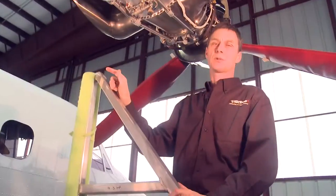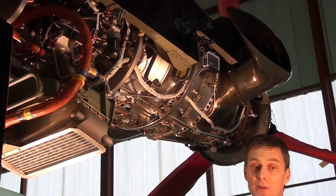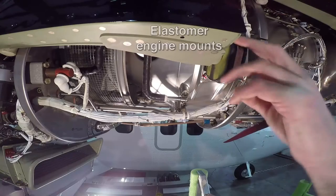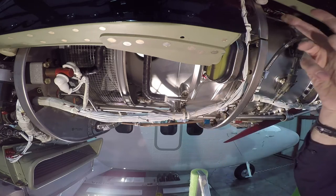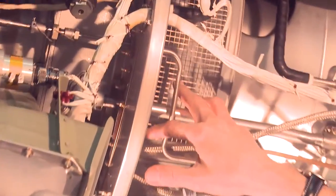The engine used in the 400 series Twin Otter is a PT6-34. This engine produces 750 shaft horsepower. The engine is mounted on three engine mounts — one on the inboard side, one on the outboard side, and one on the top. It has intake air going through the intake section here.